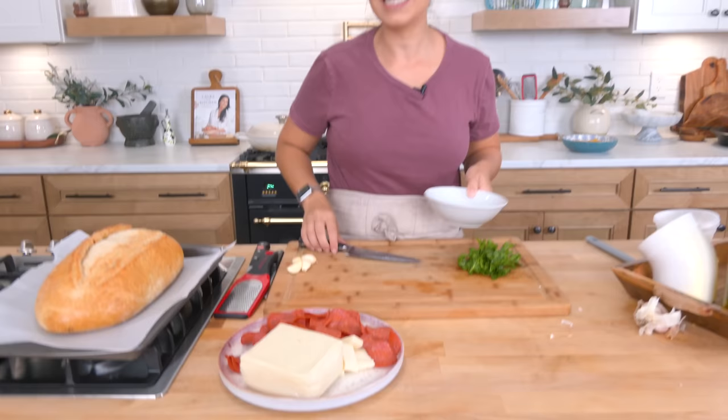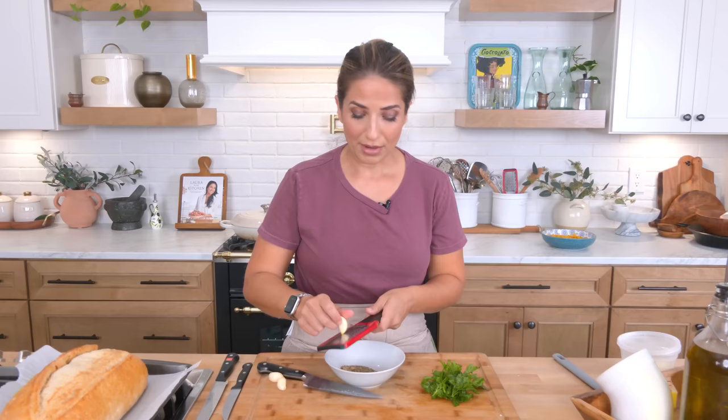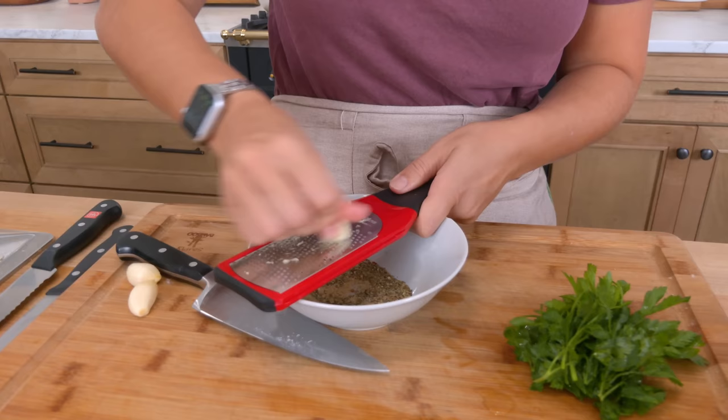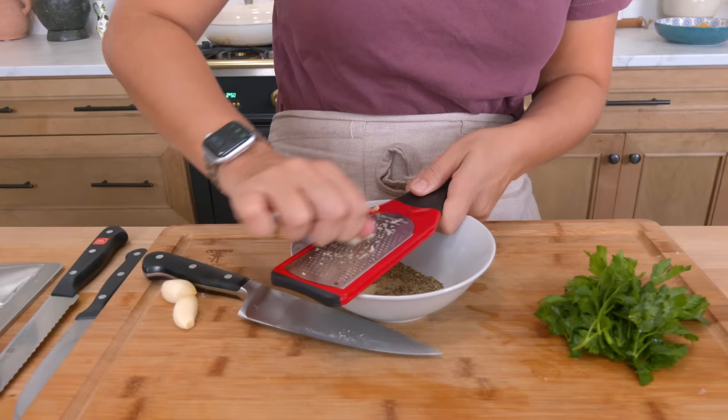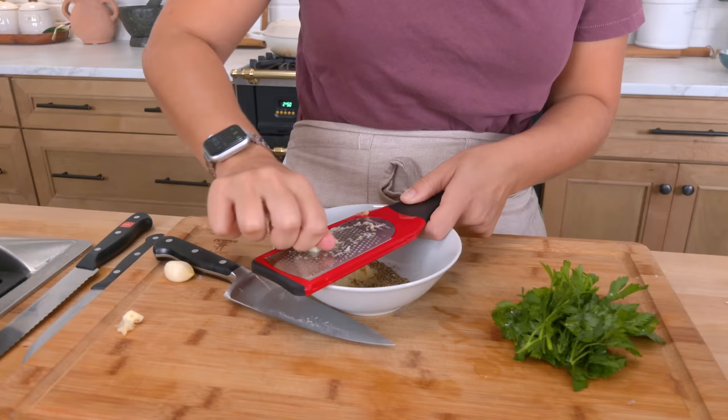Before we get to that, we need to make a really flavorful oil to brush on the inside of that bread. I've got some Italian seasoning in a bowl. I'm going to grate a lot of garlic — it's a big piece of bread, so I'm going to grate four big fat cloves of garlic, and when you grate them, the flavor is much, much stronger. So if you are using a lot more garlic, I would just finely chop it and not grate it, because there is such a thing as an overpowering amount of garlic, especially in a recipe like this. Just trust me — when you grate it, it's twice as strong.